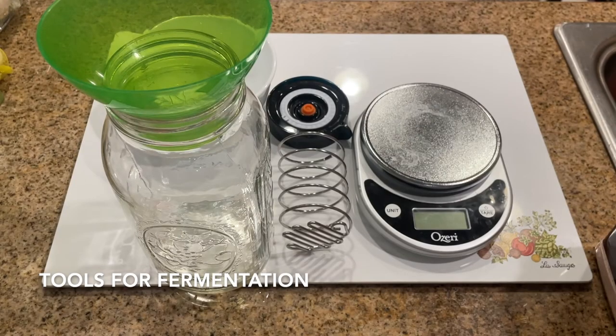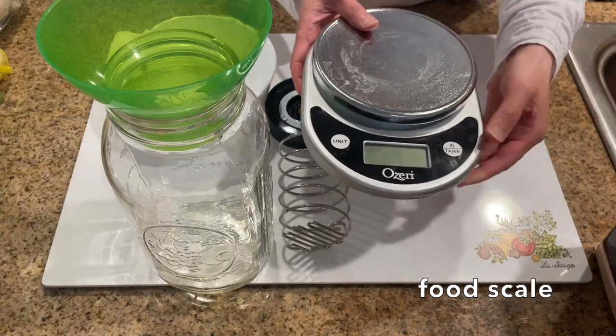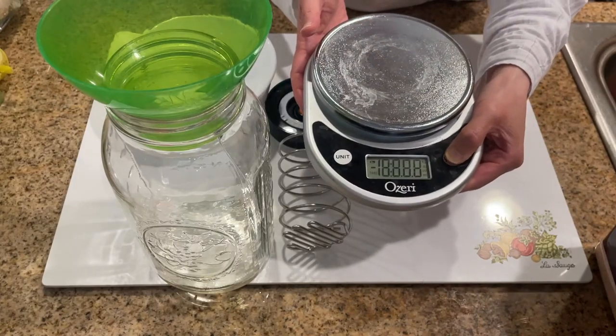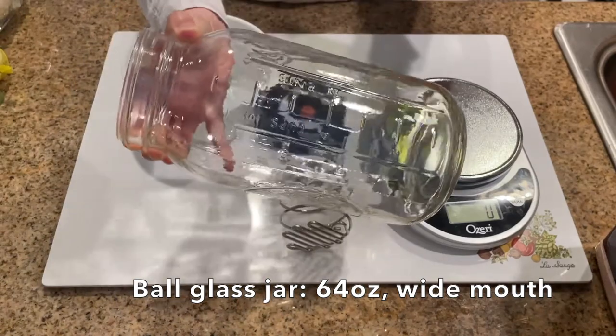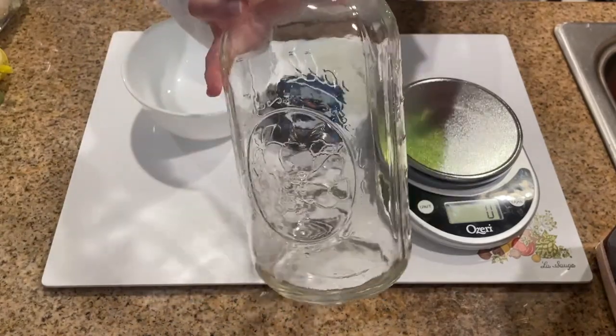These are the tools that you need to make this cauliflower ferment or any fermented vegetables. Firstly, you need a food scale — it's worked well for my fermentation projects. Next, you need a 64-ounce ball glass jar with a wide mouth so that the fermentation lid fits.